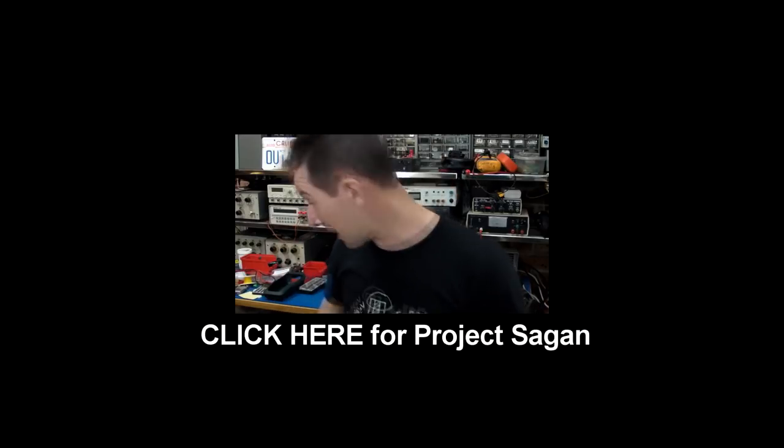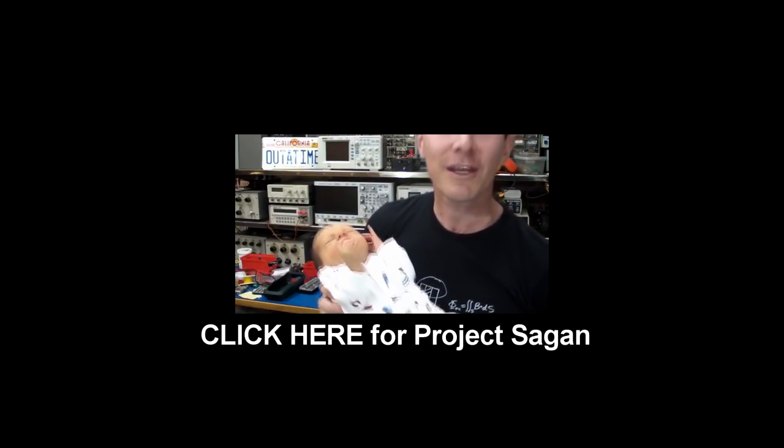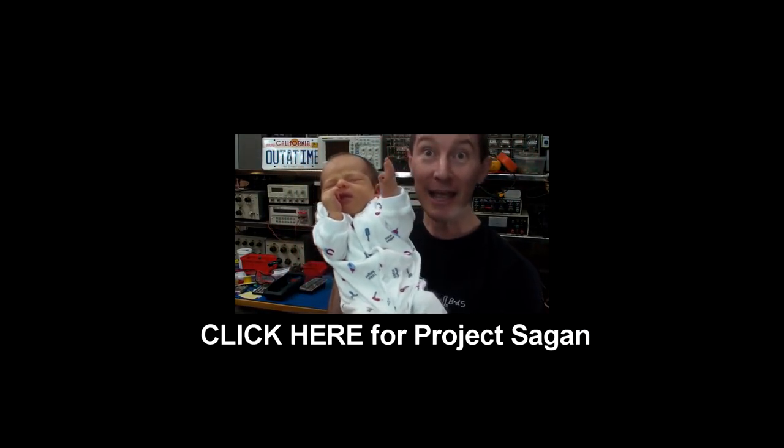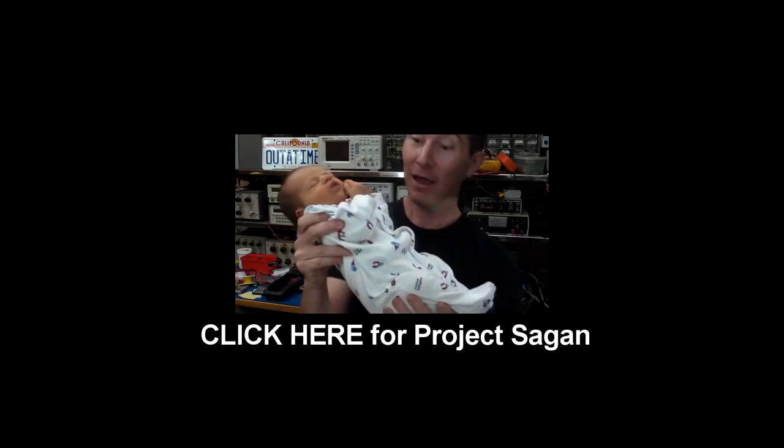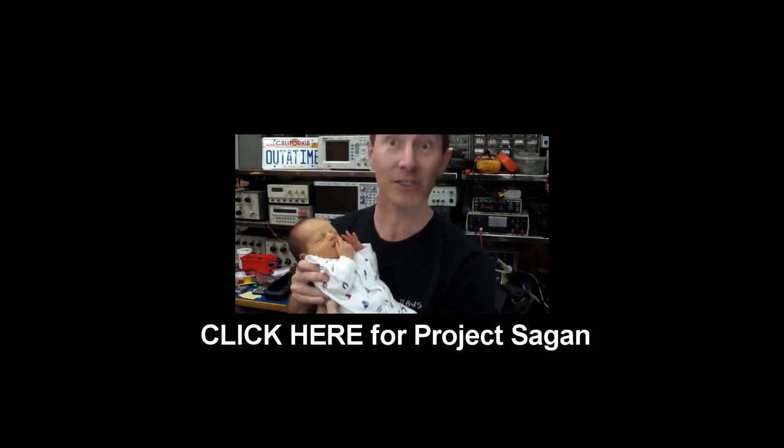Here it is — check it out. Super cool. I call it Project Sagan. Check it out. Isn't it awesome? It's my first neuro-electronic project. It's just great.